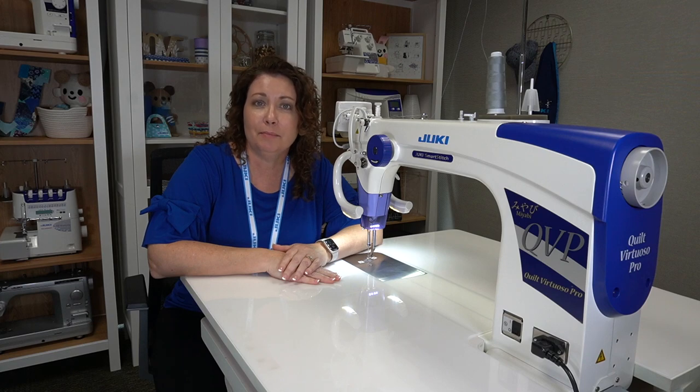Hi, my name is Nicole Moore and I am a Juki brand ambassador. Today I want to show you the Juki J350 QVP. Let's get started.